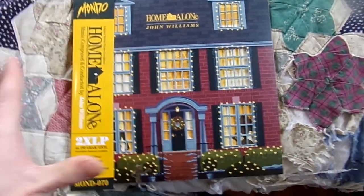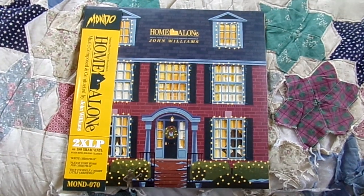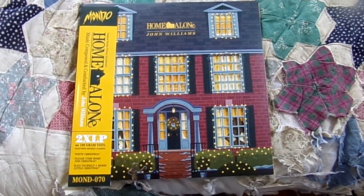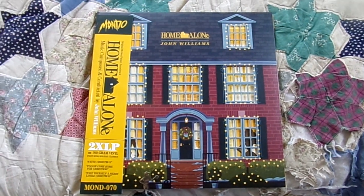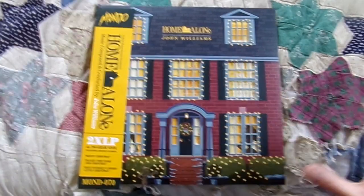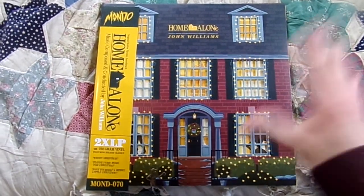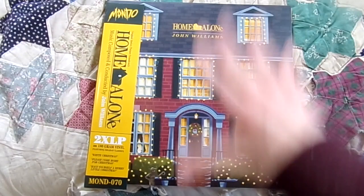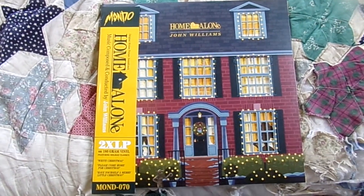Today I'm going to be doing an unboxing video of it. I know there are a lot of other videos of people showing this off because it's been out for a few years. But for those of you who haven't seen it, I wanted to do a video showing it off because I love everything about this vinyl — the presentation, the record, the whole design. It's amazing.